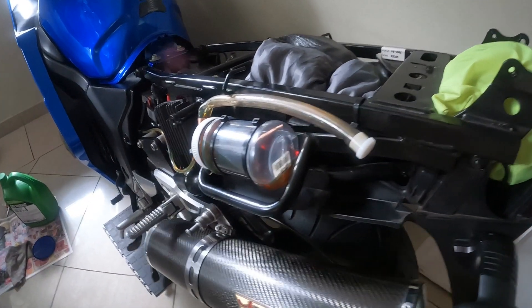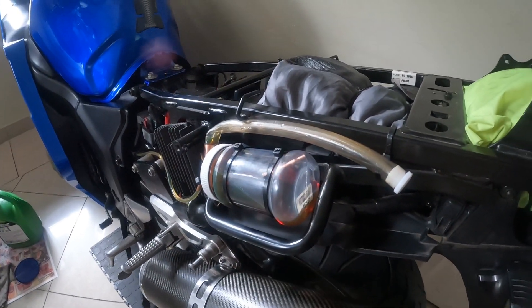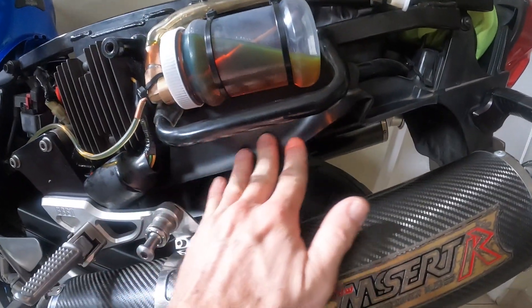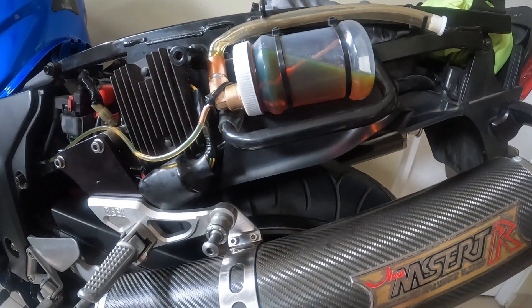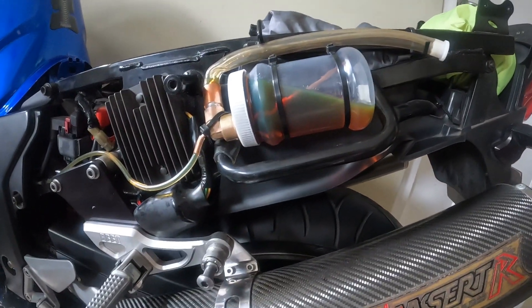So I've removed the back cowl and decided to put the tank underneath the left-hand side of the back cowl, nicely tucked away where you can't see it. Also, if it leaks, it'll leak onto this plastic and it won't drip on the back wheel, which is exactly what you're looking for.